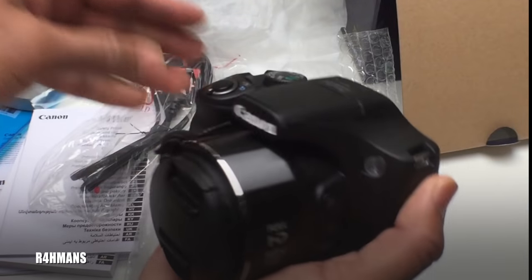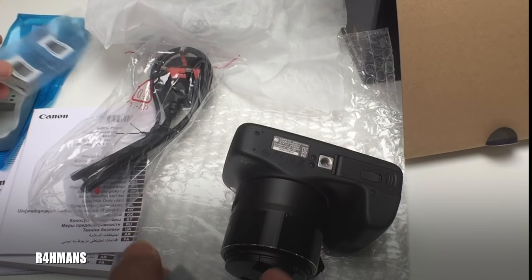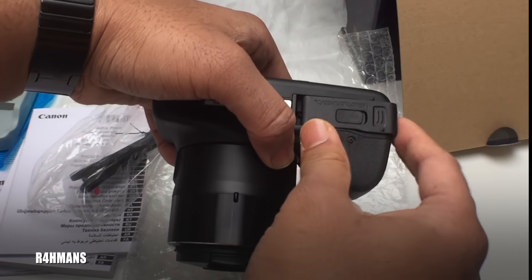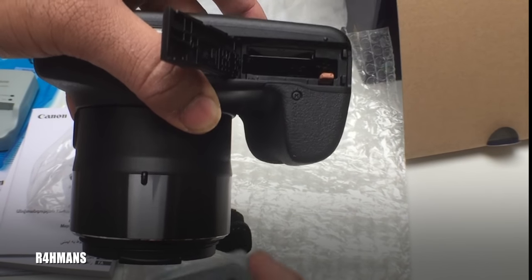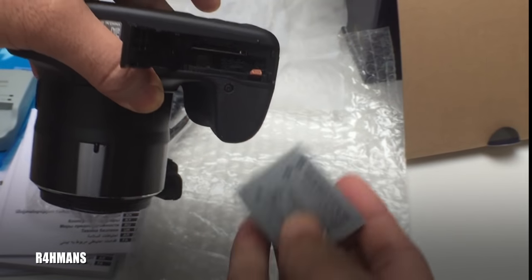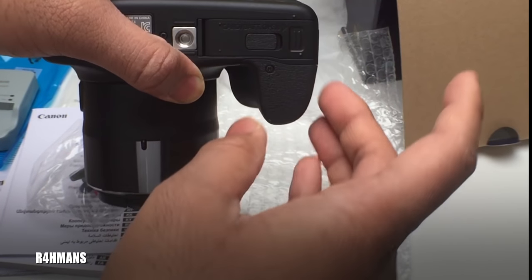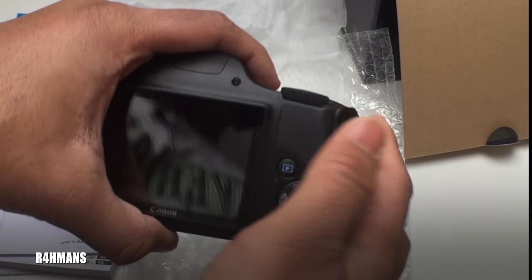I'll just show you the setup as well. You will need a memory card because that's something separate that you'll require. You insert it with the gold contacts facing in — you can see the pins inside. Just push it down and it holds in. To release it, just pull it down and it'll come out. You will need the memory card in to take any videos or photos.